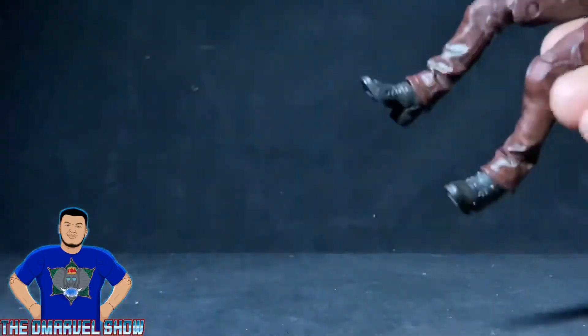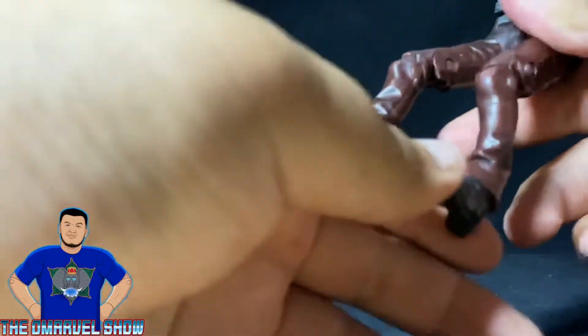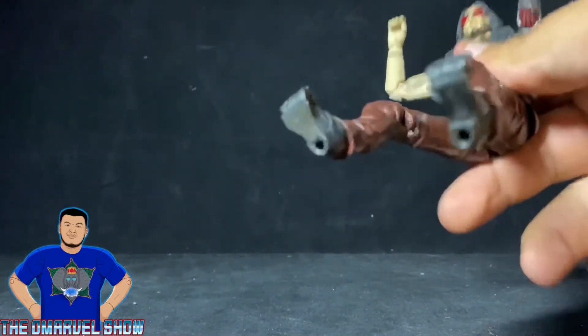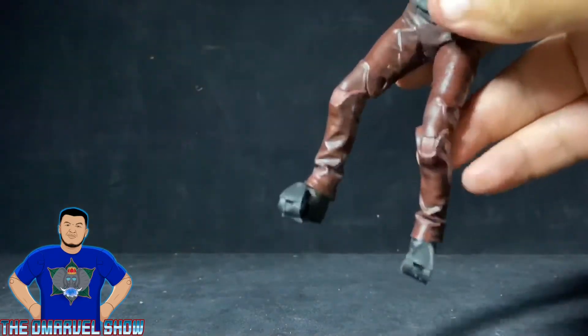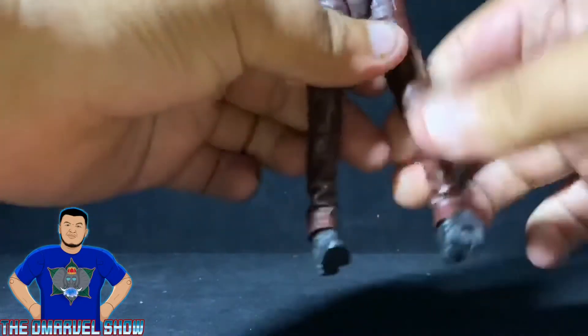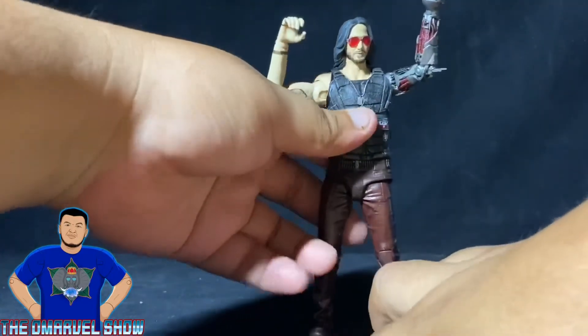His feet go up and down a little and they do pivot, though it's hindered a bit by the pants. What I love about McFarlane Toys is they add toe articulation — pretty cool. He also has peg holes on the bottom. Not bad at all — that was the articulation process of Johnny Silverhand.